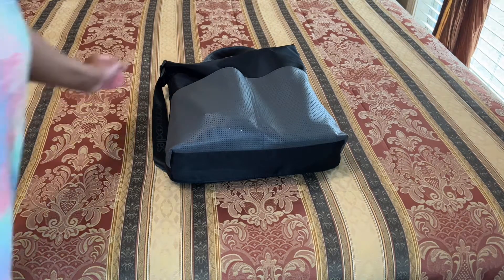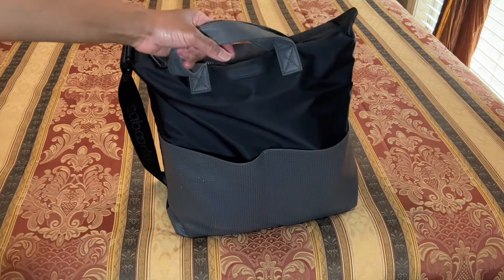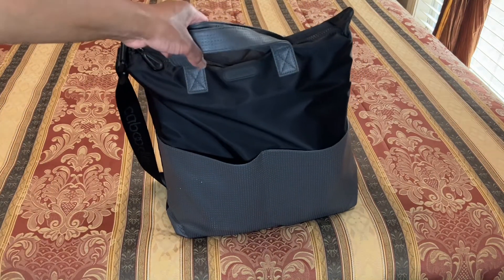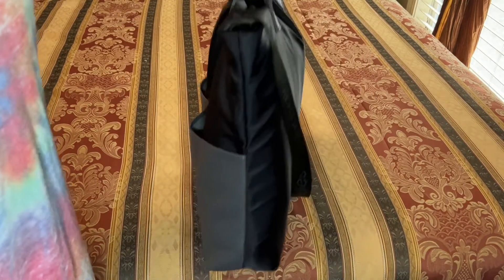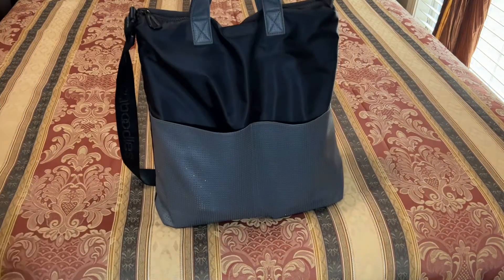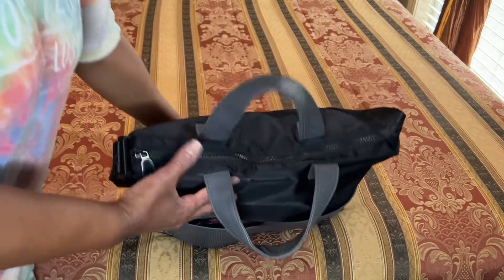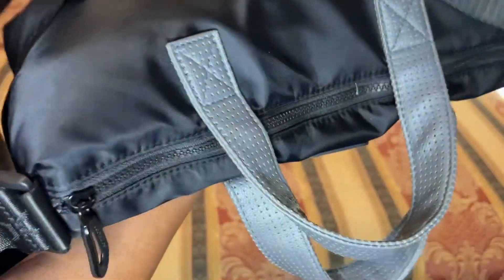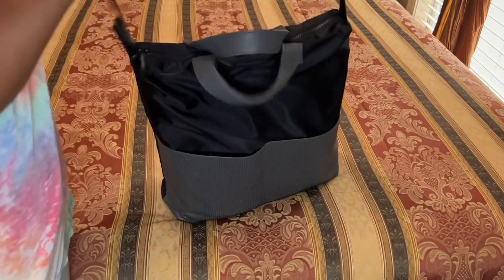This tote right here — I have other totes in my collection, but this tote is the best tote I have ever owned. And I want to share that because if you ever get your hands on one of these totes, it has a zipper — it zips all the way up so your items are completely secure — you need to grab it.